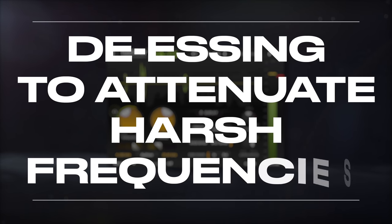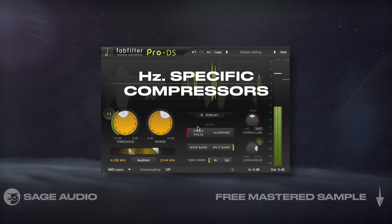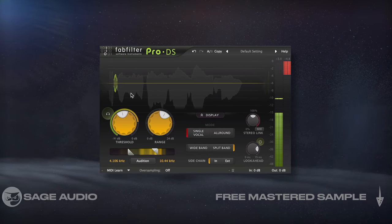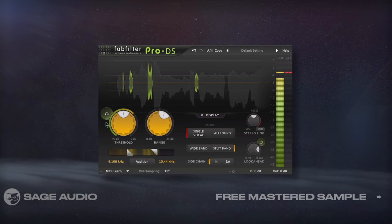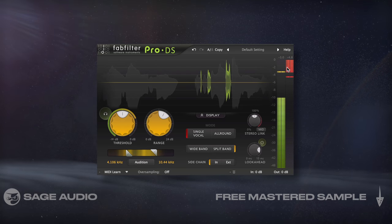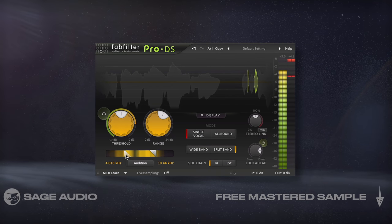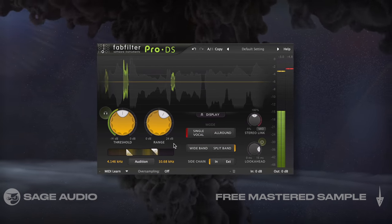De-essers are frequency-specific compressors that attenuate the frequency ranges we've been discussing. Since they work just like a compressor, they'll attenuate this range whenever the signal crosses the threshold, causing dynamic attenuation as opposed to an EQ's static attenuation. Let's set the range for these frequencies between 4kHz and 10kHz and notice how we reduce harsh sounding sibilance.